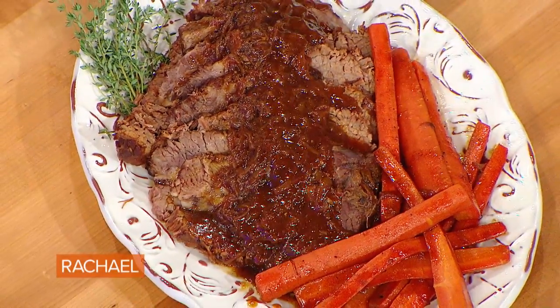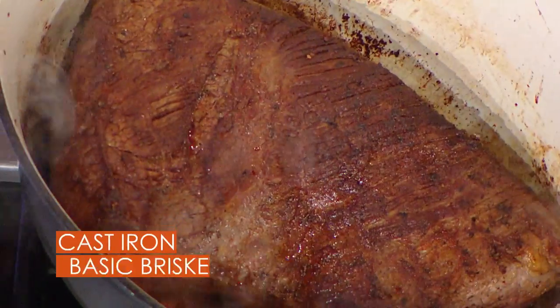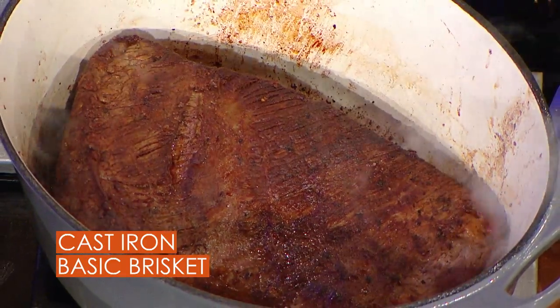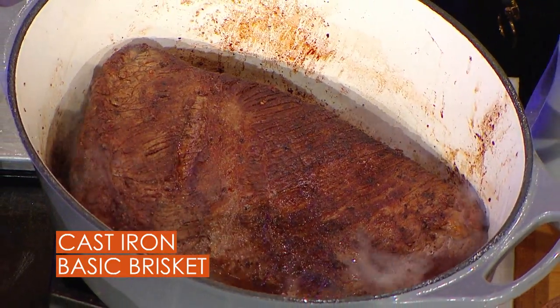I'm gonna show you the easiest brisket recipe that I know. I buy a three to four pound brisket — as big as I can fit into my largest Dutch oven — and I ask my butcher to trim it nice and clean and lean for me.